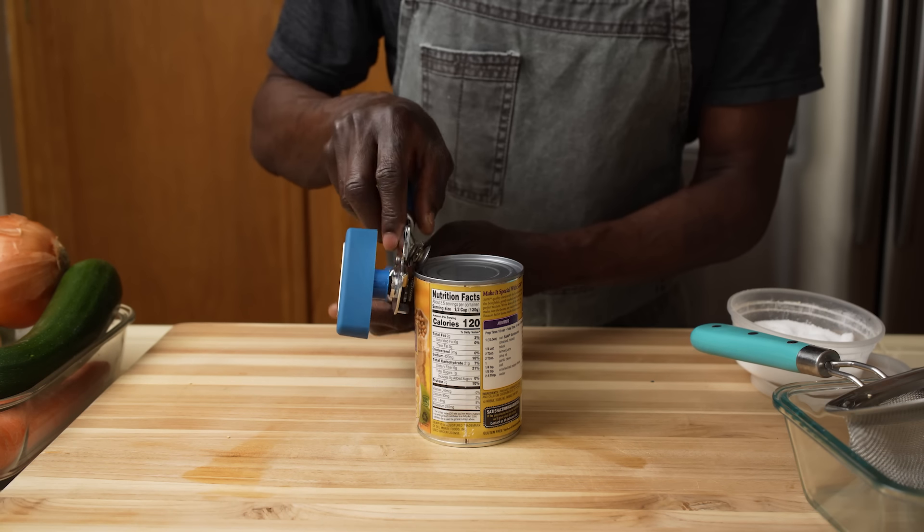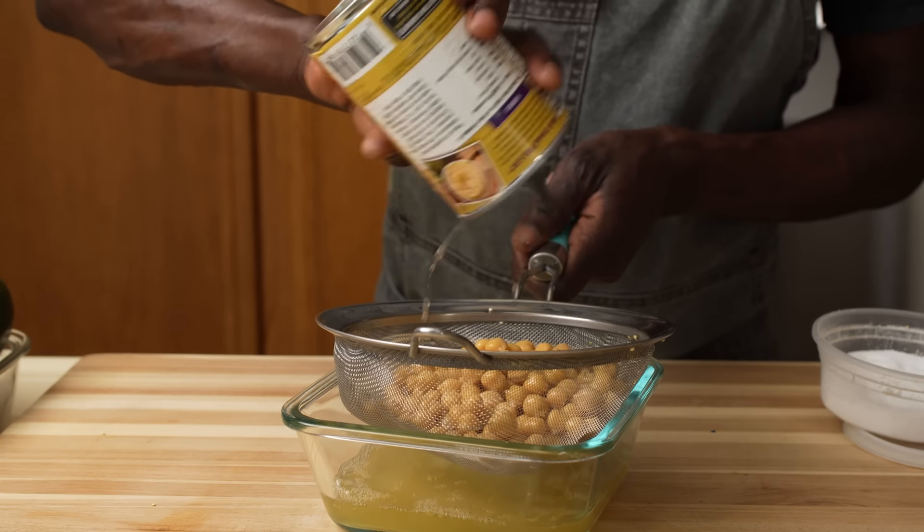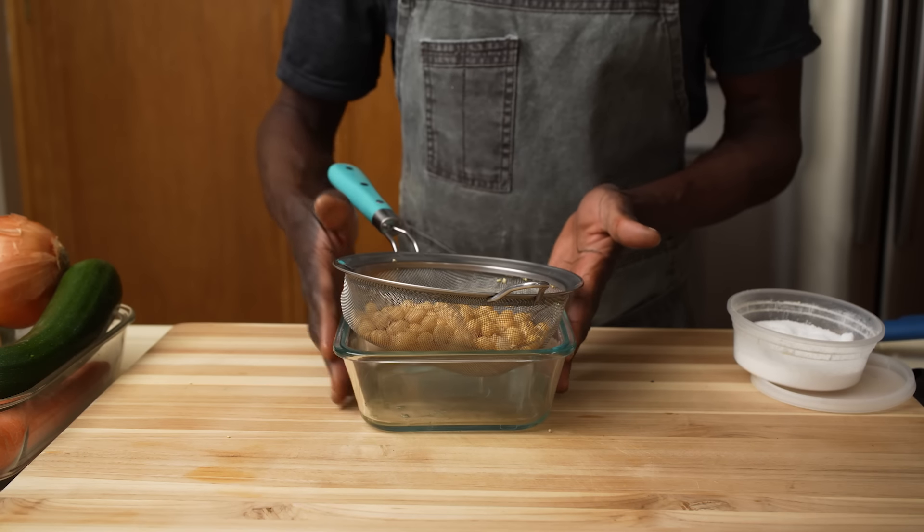Open the chickpeas, drain, and set aside after rinsing.